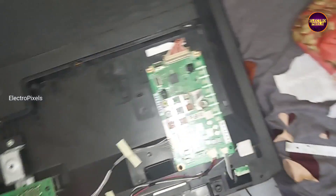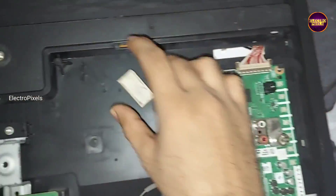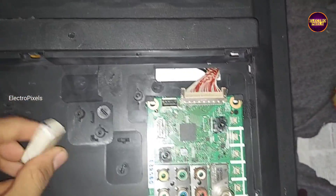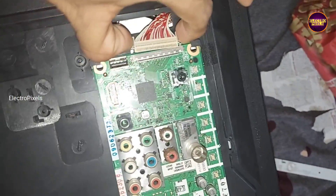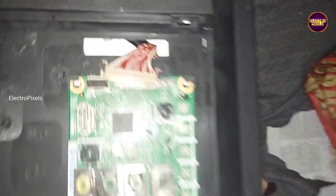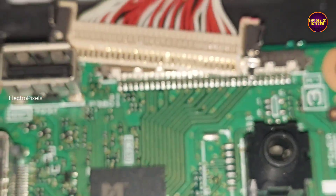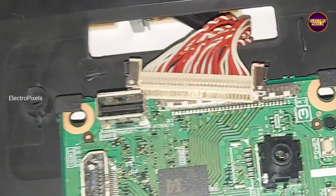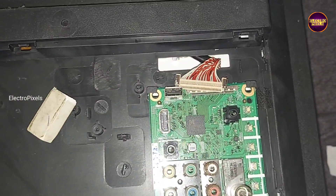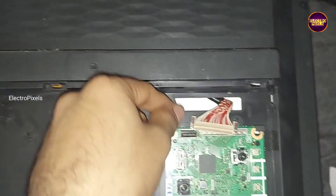Here we need to check the LVDS cable. See friends, now we opened the TV back cover. See, this is the motherboard. Here we are now going to clean the LVDS cable using an eraser, after that we need to properly fix the LVDS cable by providing double-side tape.